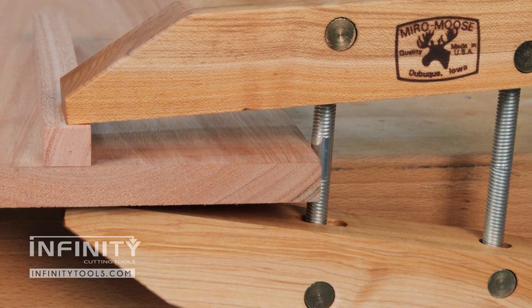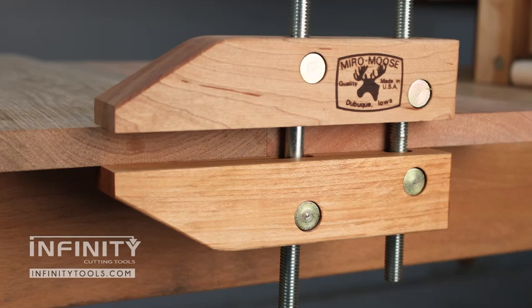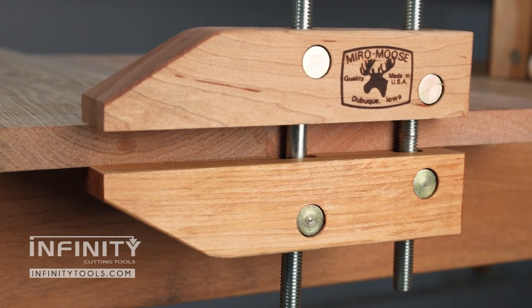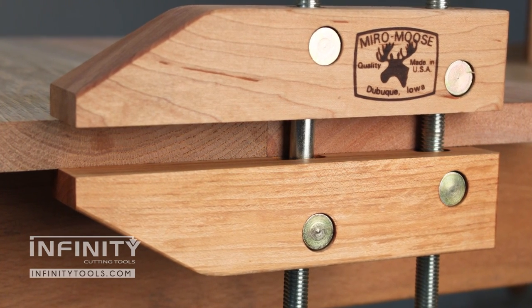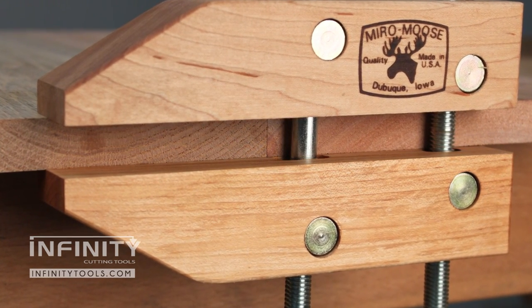Simply angle the jaws to accommodate your clamping situation. One of my favorite uses for hand screws is aligning boards when gluing up wide panels. The parallel jaws make sure the boards are flush, resulting in a smooth panel.